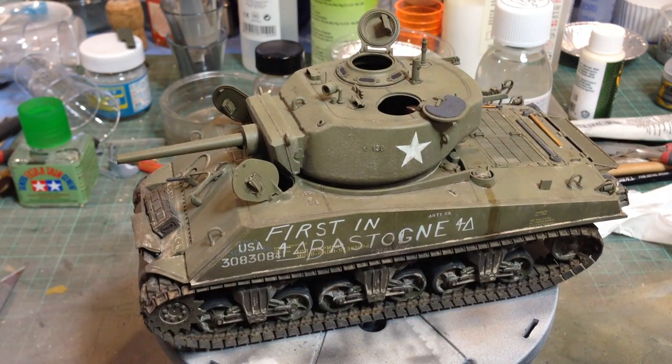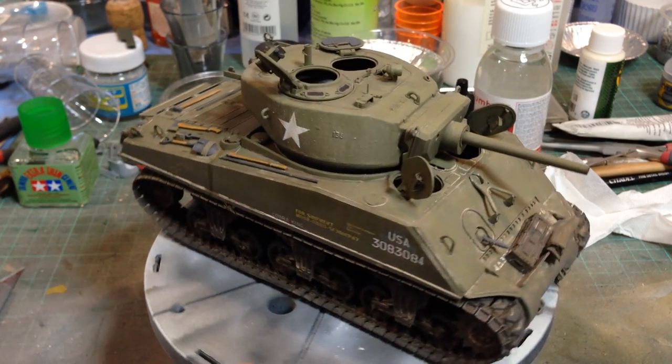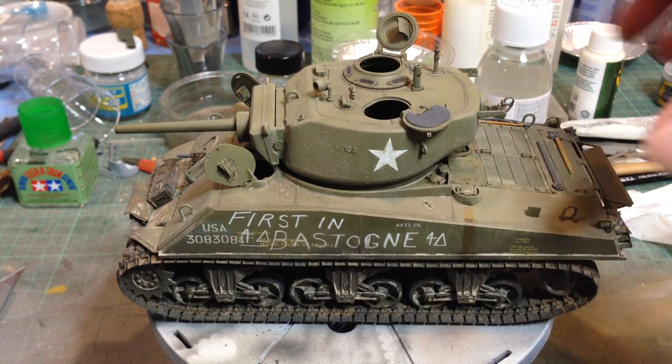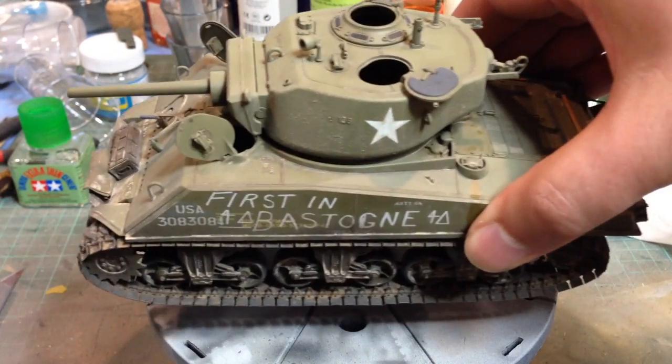It has a metal barrel from RB Models. It's painted and weathered to reproduce Cobra King from a very famous photograph of that tank. Cobra King still exists, by the way — it was tracked down as a gate guardian at a US base in Germany. It had been used on an ill-fated raid on some prisoner of war camp and been knocked out. It has been returned to the US where it has been restored and put back into its famous configuration as the tank that relieved Bastogne.